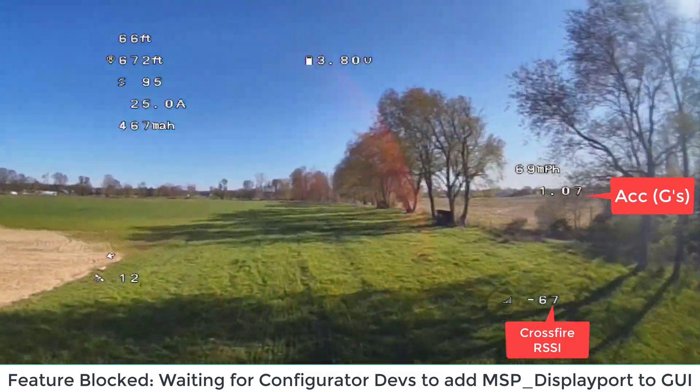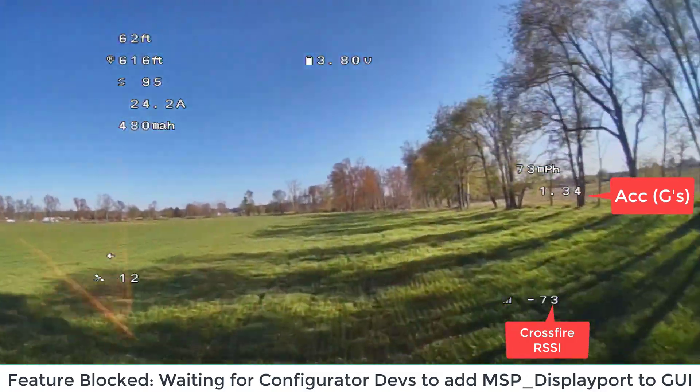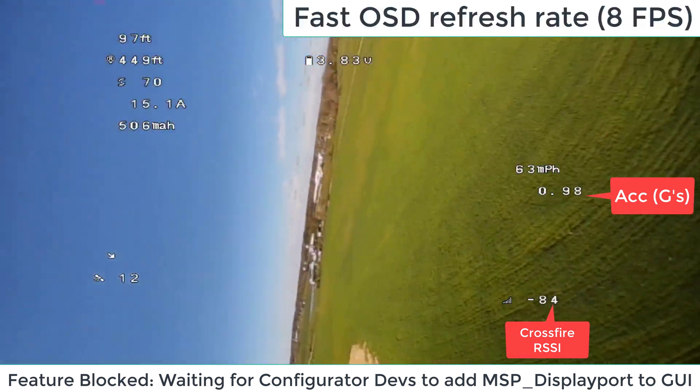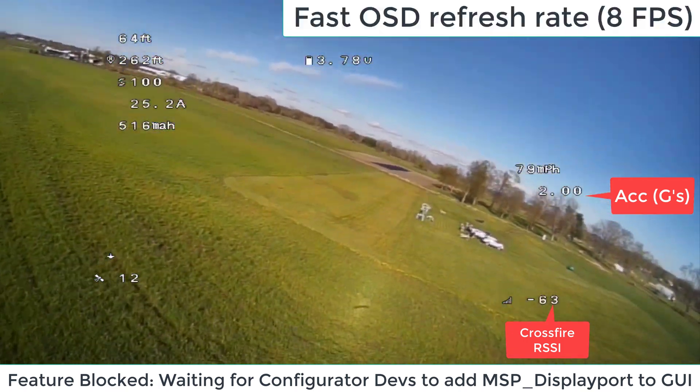Really, really bumpy. Lots of wind. With that wind, we can hit a little bit higher top speed than normal.